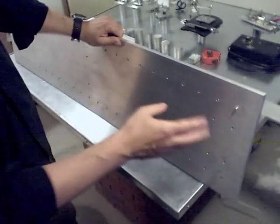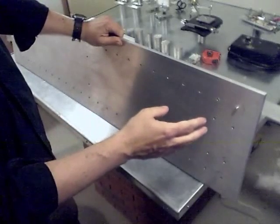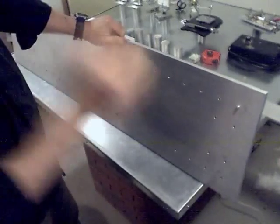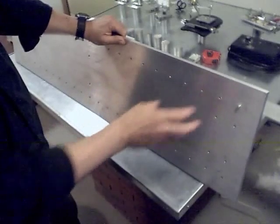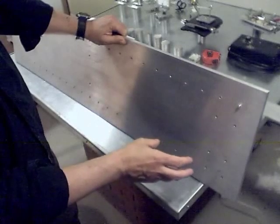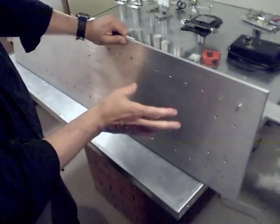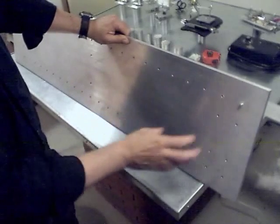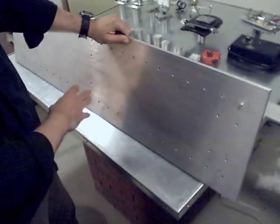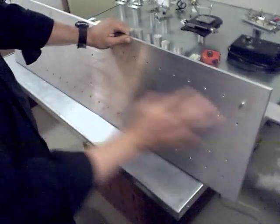These holes are where you're going to mount your mounting posts for holding the optics. You want to put in as many holes as you can so that you've got lots of different placement possibilities for the different optical components. Obviously that's a lot of holes, so you try to focus on the areas which are most important to your particular arrangement, and that's what I've done here.